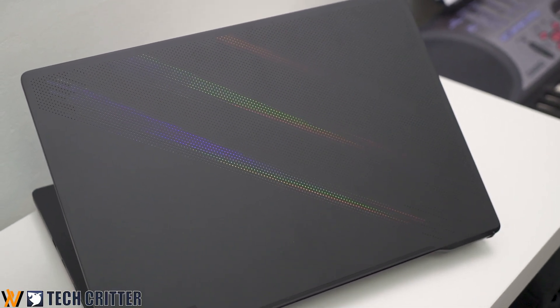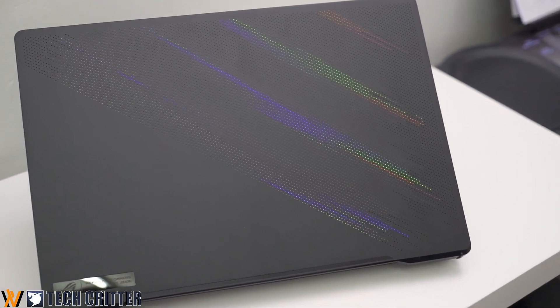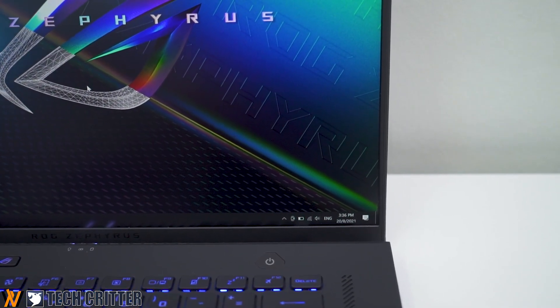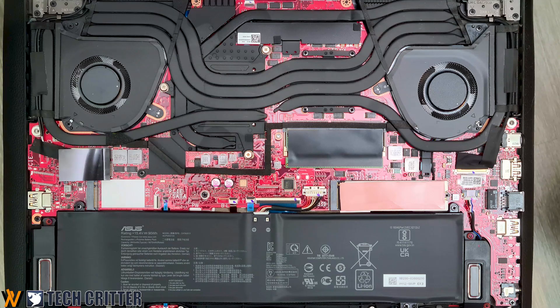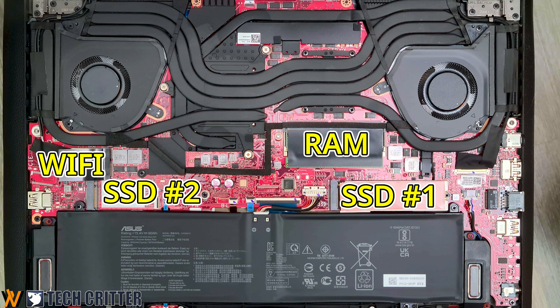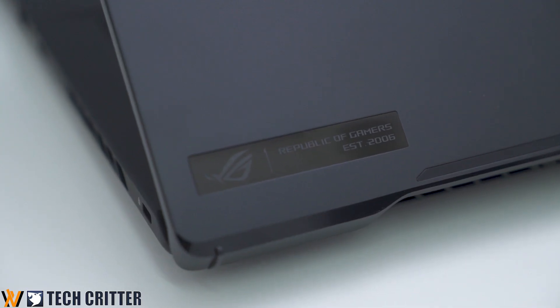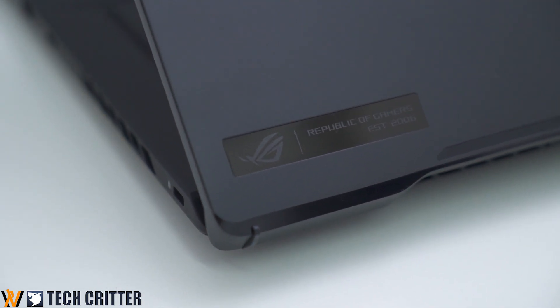The ROG Zephyrus M16 is for those looking for a hybrid productivity and gaming laptop — the perfect combination between an ultrabook and a gaming laptop. The 16-inch display is high quality, fast, and color accurate. Of course, nothing is perfect. Key things to note: one RAM stick is soldered to the motherboard. Also, if you solely want a gaming laptop and don't care about design, weight, or thickness, you might get better performance elsewhere. If you want a lightweight, well-designed machine, the Zephyrus is for you; otherwise, for raw performance, look for something else.